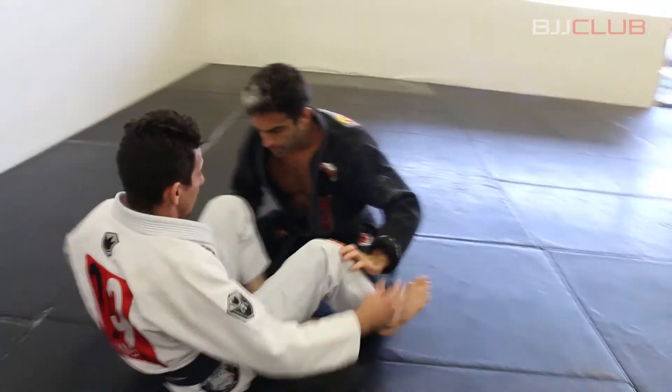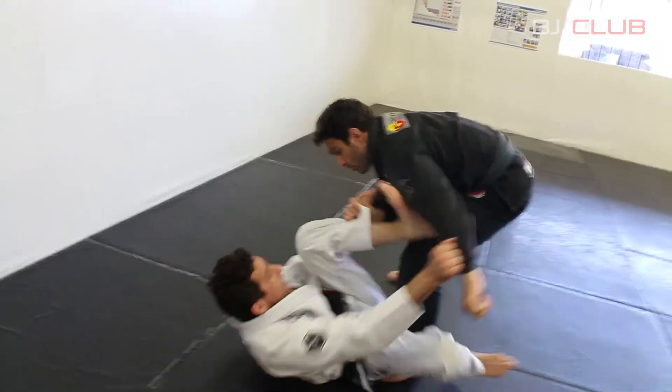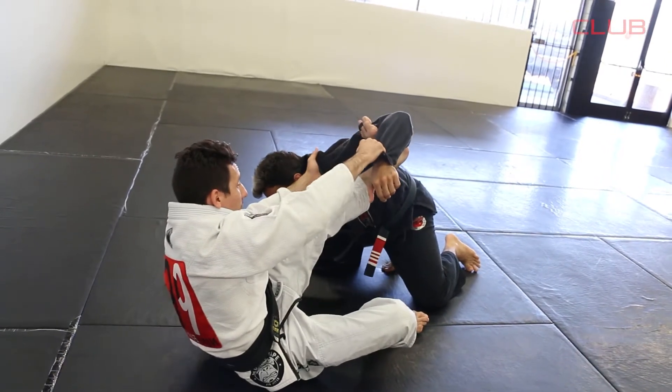You have to explode when you do this position. Let's do it at real speed. So I'm here, I go for the leg drag, put it on the biceps. He's scared, he backs away. I put the elbow up and I punch him.